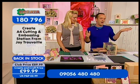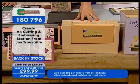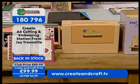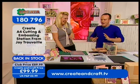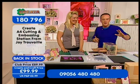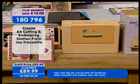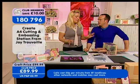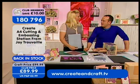We've also got a rather fabulous machine — the Creator A4 cutting and embossing station from Joy Trevye. It's back in stock, and it sold out last time. £99.99 is the price, or £89.99 as a club member with the extra ten off. It's a cutting and embossing machine, and the best thing about it is that it's got an A4 platform, so it's a lot bigger for your things to go through.